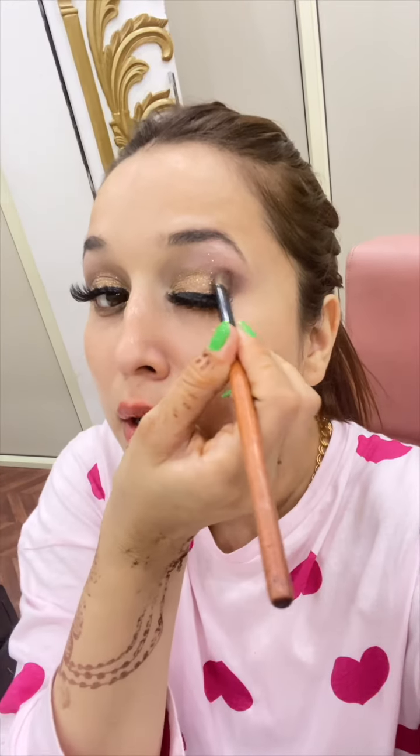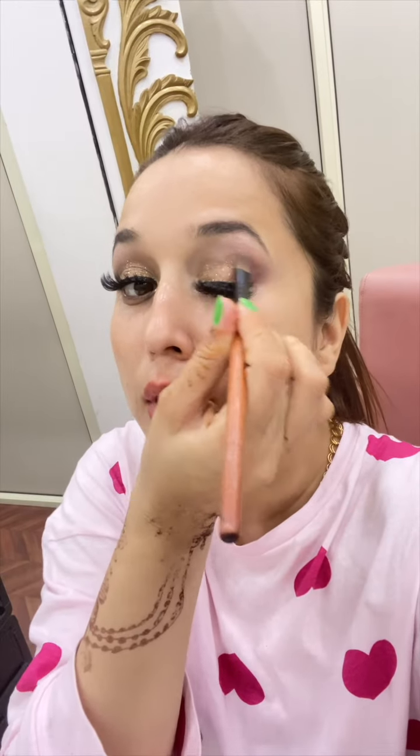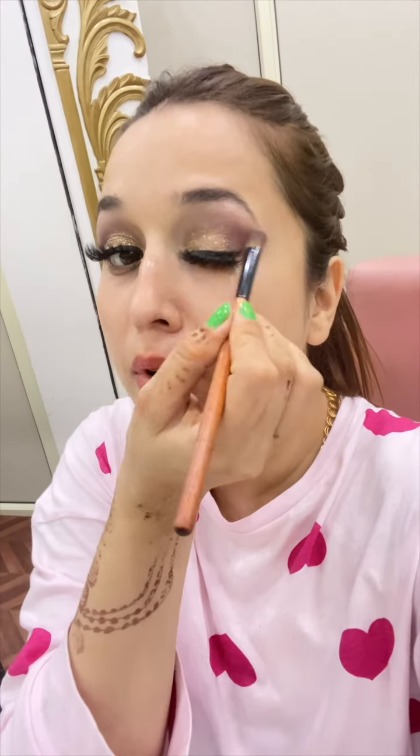This makeup looks good. If you want to add a little more from here, I am using that brush which I have already used. Anyone asking me which brush I am using — this is a flat brush. How does this makeup look? Tell me in the comments.